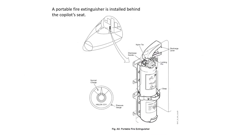There's a portable fire extinguisher just behind the co-pilot seat. It's a pretty standard one with nothing unique to the Challenger — just bog-standard equipment.